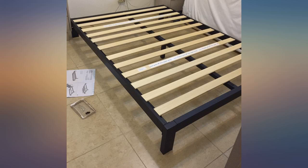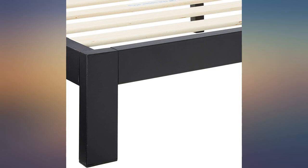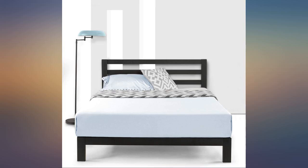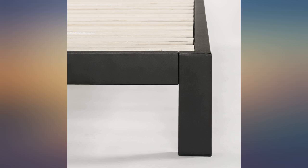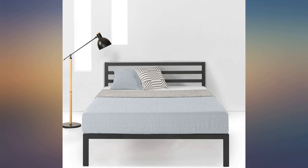I had seen concerns about the slats in other reviews but I have no problem with them. I appreciate that they are pre-spaced and attach via velcro so they stay in place. Honestly, this frame is great — very sturdy and I can't wait to break it in with very vigorous activities that would likely bust a lesser frame. I will say that the middle support is a miserable beast to get into place.